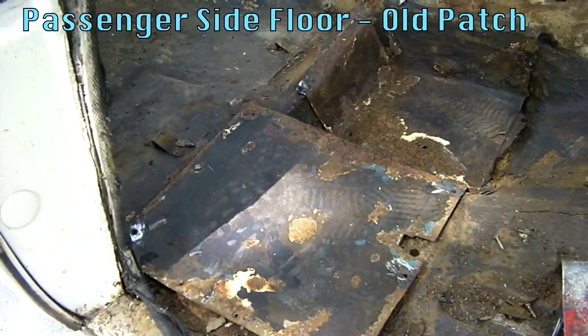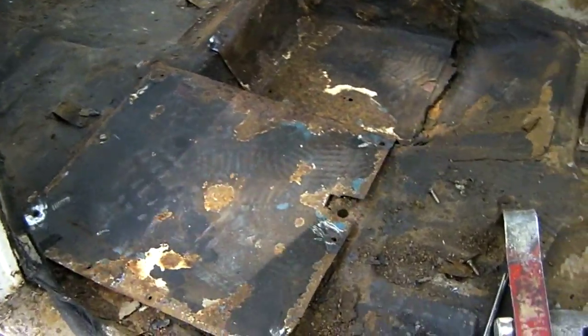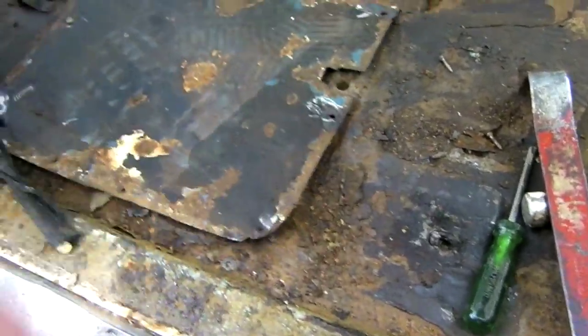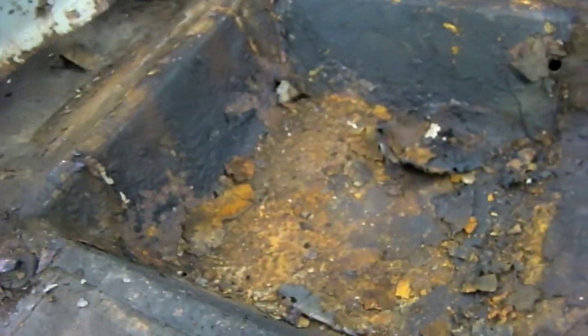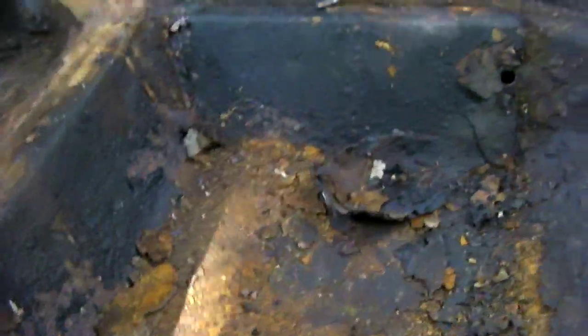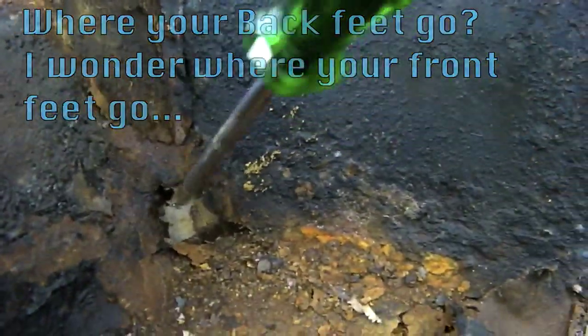Here we are on the floor pan on the inside of the car. Somebody made a patch for this at one time, but they just screwed it on — you can kind of see where they put the screw holes there. It wasn't a bad idea, but it caused other problems. This is what's going on underneath there — it goes all the way through, there's some more big holes, and back in here. This is the place where your back feet go, and there's a big hole back down here in the corner.